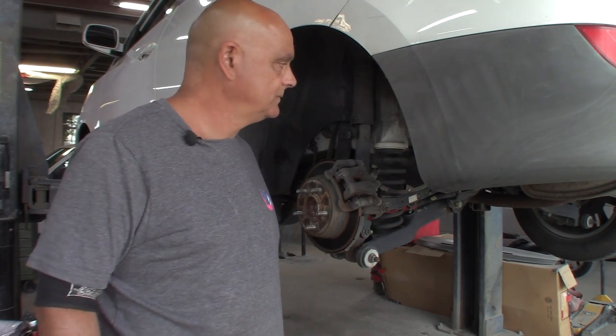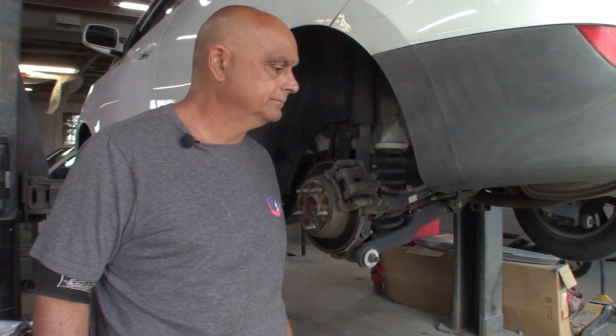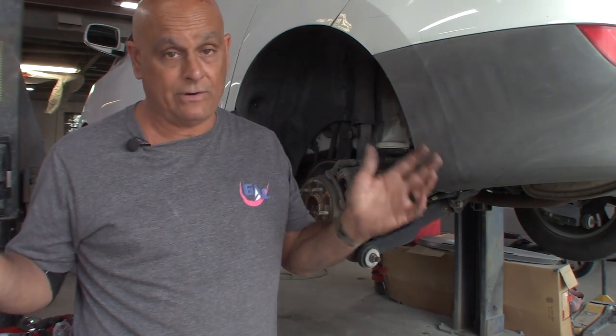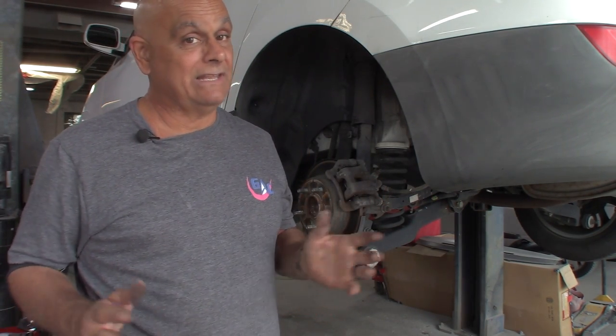That's how you put brakes on a 2014 Hyundai Tucson. I appreciate you watching — don't forget to like, subscribe, and leave a comment. Those are some tips on how to install rear brakes on a 2014 Tucson. Either way, it's still a Hyundai. Appreciate you watching — catch you later.